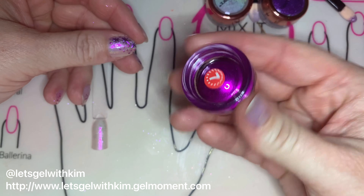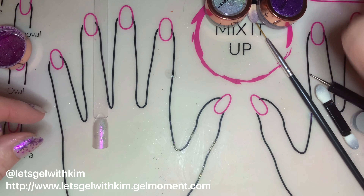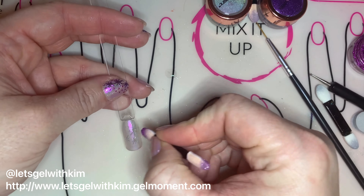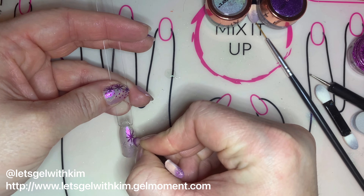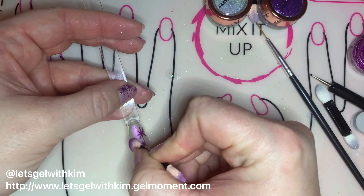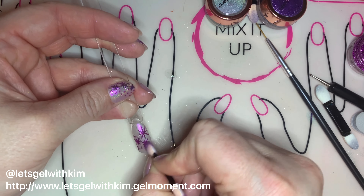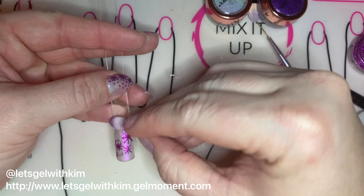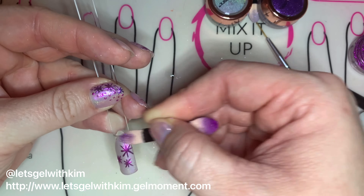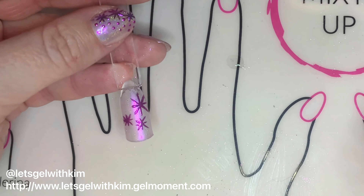Now we're going to go ahead and take either the pink chrome or the purple chrome. I'm going to use the pink one, which is number seven Cosmos, and I'm going to apply it to my nail stick using one of the applicators. Because we made the background matte, the chrome doesn't stick to anything but the cured Clearly Frisky design I've created. Just rub it in until it's completely smooth, then brush it off to get rid of any excess chrome dust. If you happen to get a little bit of chrome somewhere you don't want, don't worry — we'll come back and clean that up later.